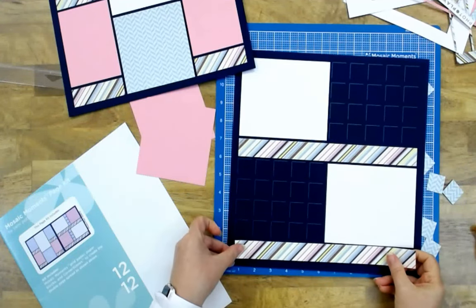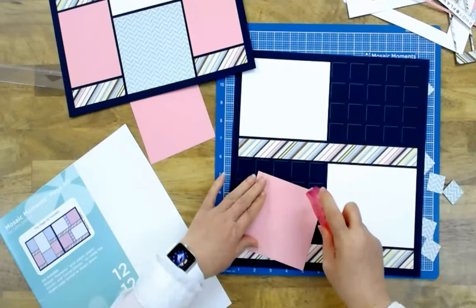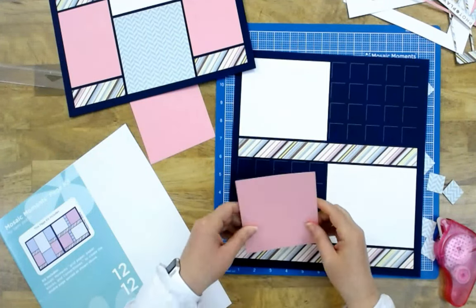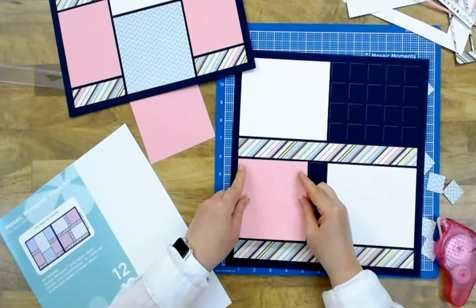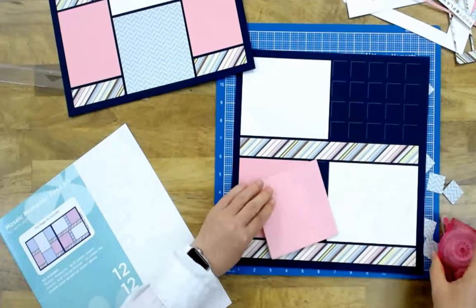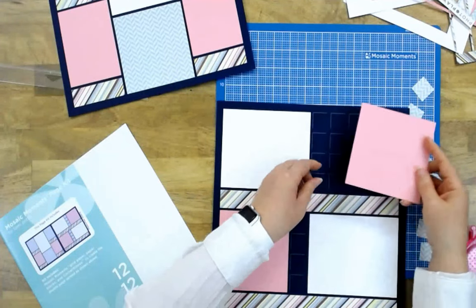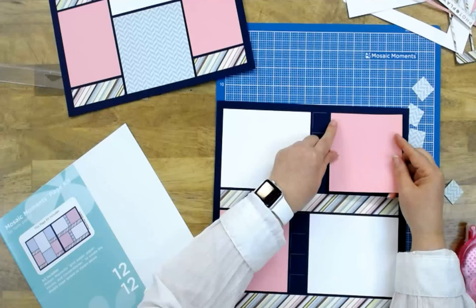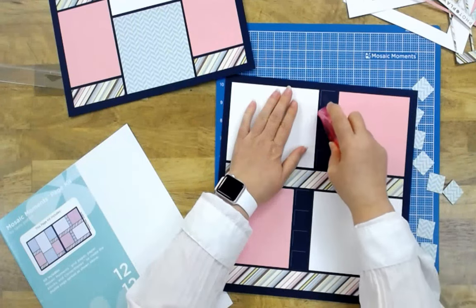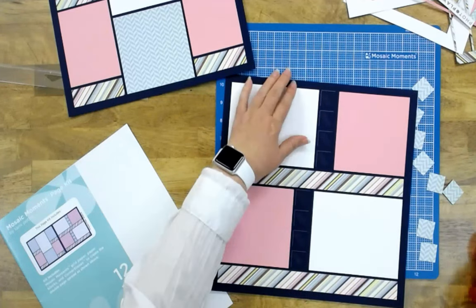Here are my long strips — I'll place those with just a little glue. Another long strip, lining them up, and then the pink pieces. Sometimes the laser machine will give you a little bit of smoke residue on one side, so you want to make sure you get the front side — the non-singed part — on the front, unless you like the singed look. Now all we have left are the little one-inch pieces.